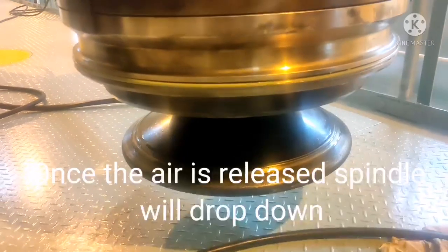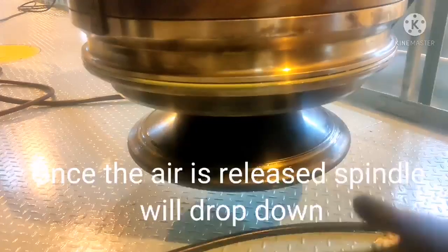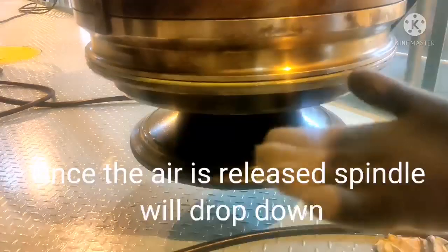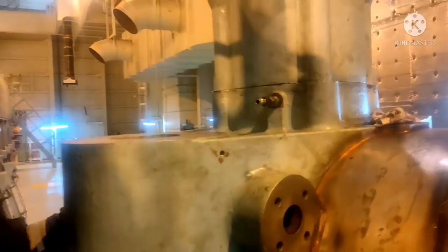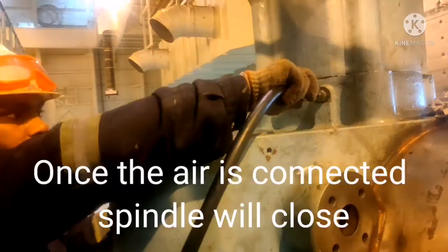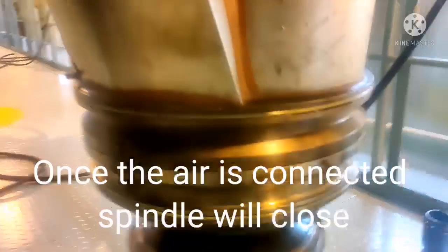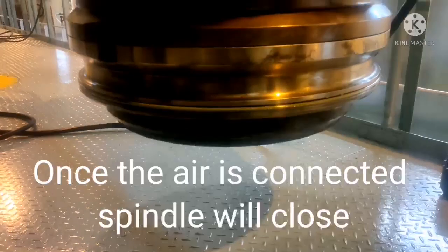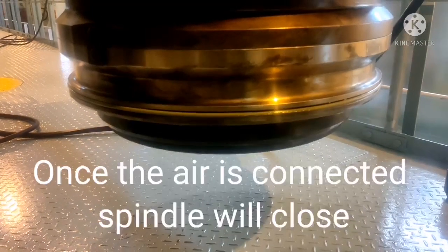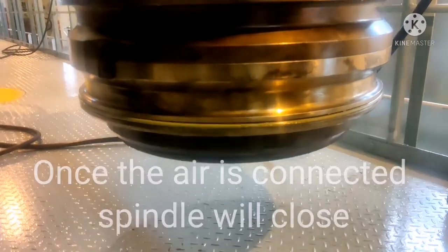Now I am going to give the air supply and I will check whether the exhaust valve spindle is closing properly or not. I am going to connect the air line and once I connect the air you can see the exhaust valve spindle will close. Now this is how you have to check the opening and closing of your exhaust valve.